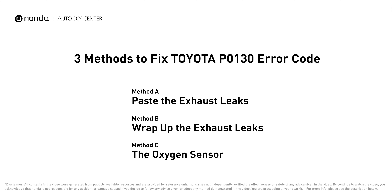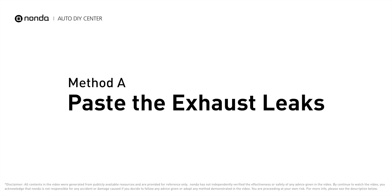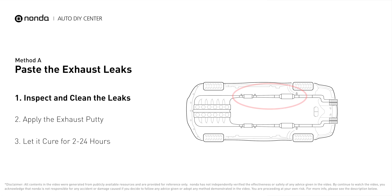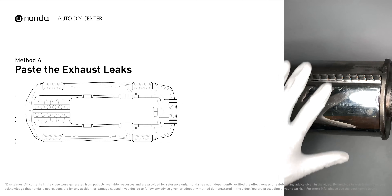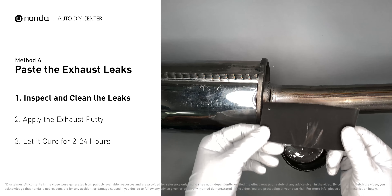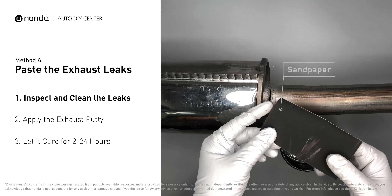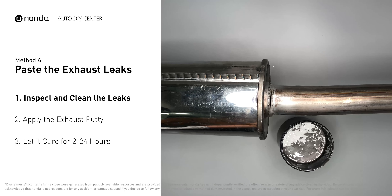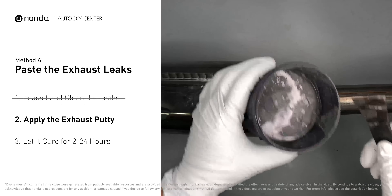Method A: paste the exhaust leaks. The exhaust system begins at the engine combustion chambers and runs along the undercarriage of the vehicle, eventually ending with the visible tailpipe. If you have a leak, get some exhaust putty to seal it up. First, get sandpaper and a wet wipe to clean the leaking area for better application, then stir the paste well to activate it.